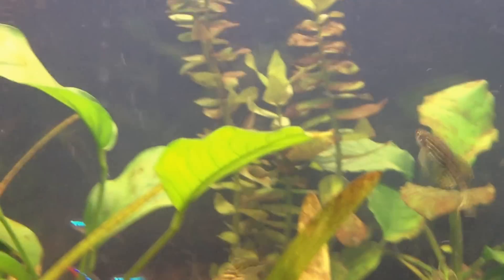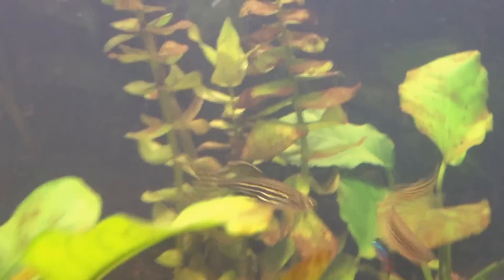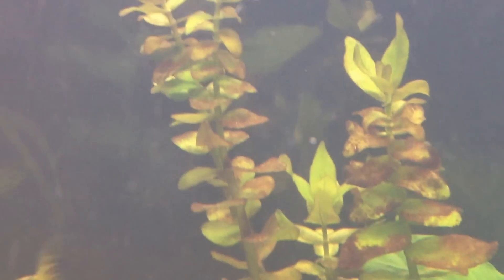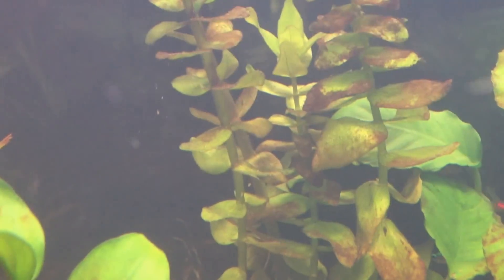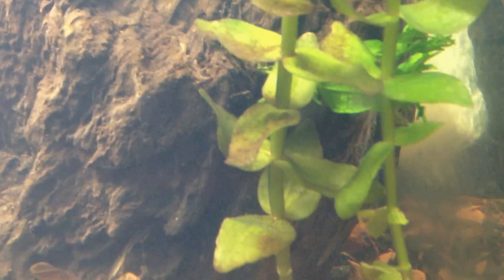Hey fish tank people. I'm just doing another video today because I've noticed I have a little problem and I believe it is a brown algae problem. If you take a look at my Bacopa back there, you can see the brown on the leaves. If you sit there and keep rubbing them, it will come off, but it leaves like a residue on it. Let me try and get over here to this Bacopa — you can kind of see it a little bit better on this one.